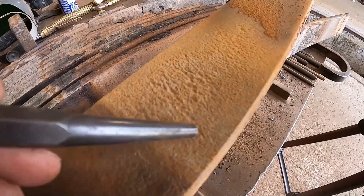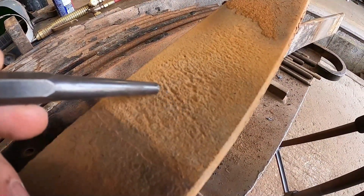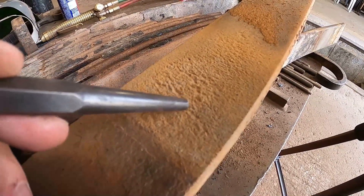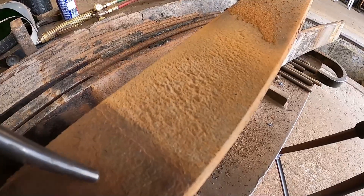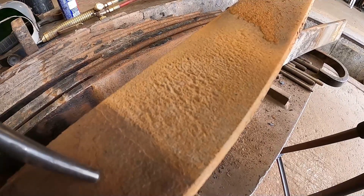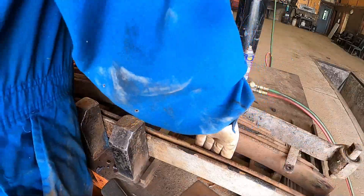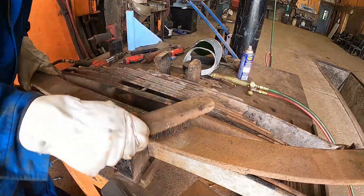This is leaf number two, and you can see the patterning going across here. Those heavy pits have now connected — pit here, pit here, pit here, all the way across — and now they've started to connect together. That would be defined as a slight crack, or it's starting to crack.